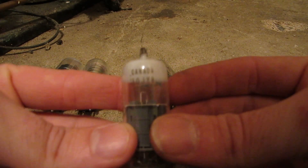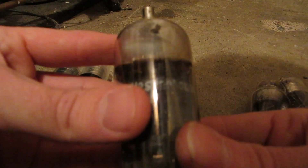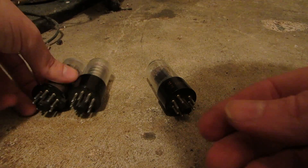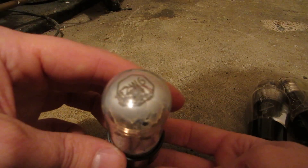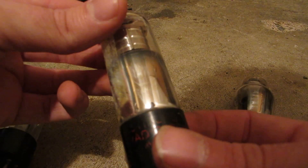This is a 10JY8. This big fella here is a 36KD6 Westinghouse. We have a Sylvania 6JS6C. We have a 6SK7. This one is also a 6SK7. This one here is a 12W6. This one here is a 1A7G Radiotron.